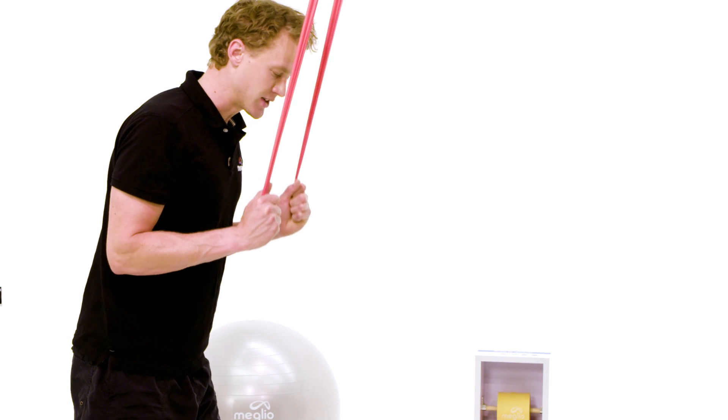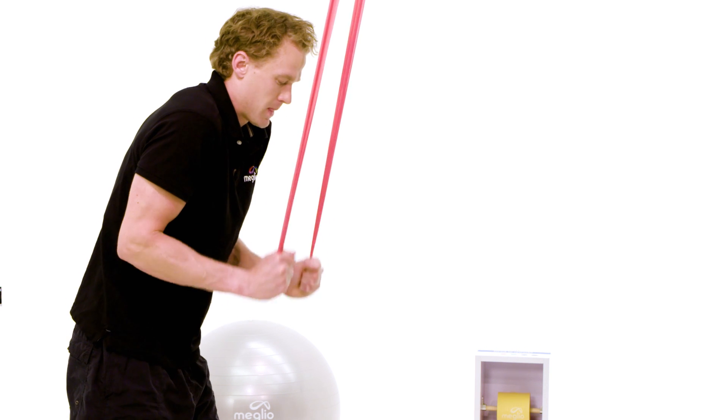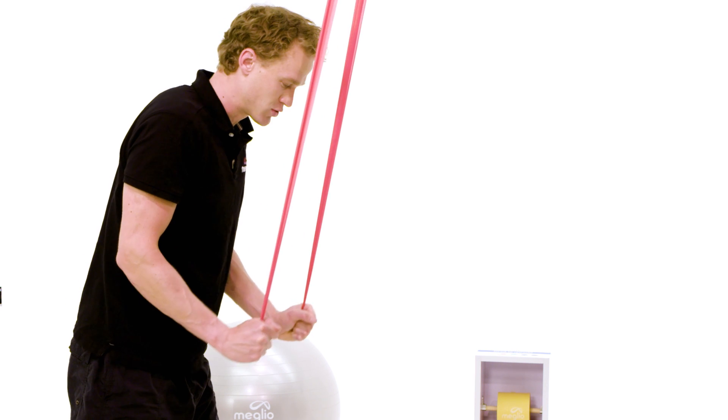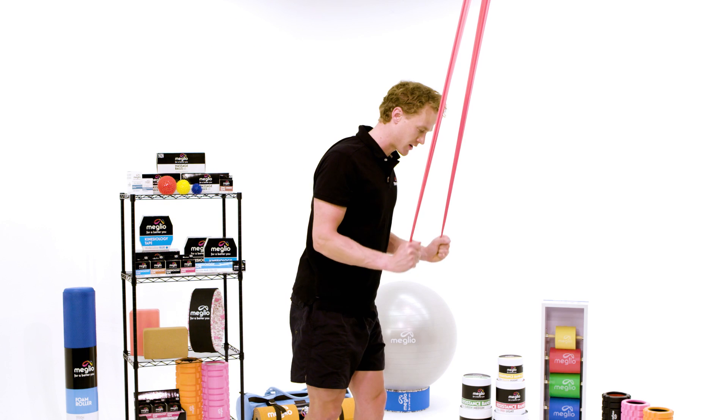One of the common faults is that as the exercise goes on you start to hunch the shoulders. With every rep, make sure the focus is on keeping those shoulder blades down and back, and straightening at the elbow.